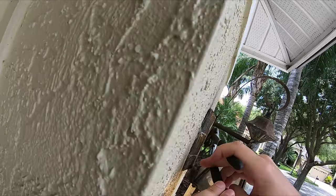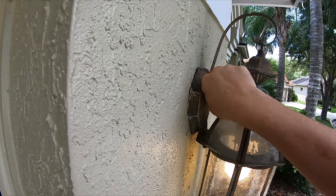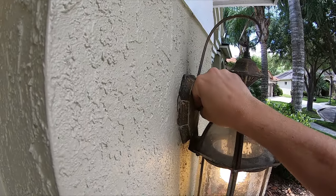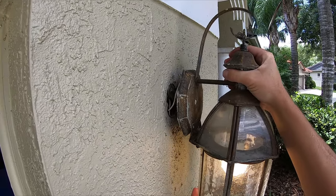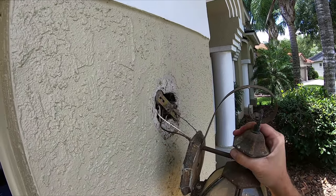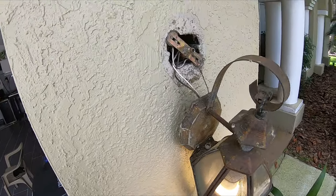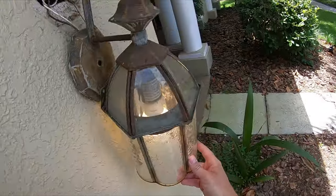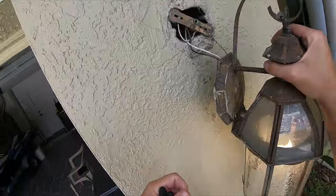First things first, we got to take these old ones out. There's a little knob on this one — sometimes there's two screws, this one seems like it has this little cap screw here. That should pop out and expose us to some dirty wiring. Obviously these have been here forever, this is pretty much garbage. As you can see we still got the lights on.